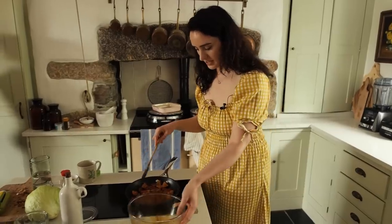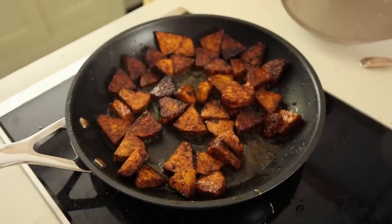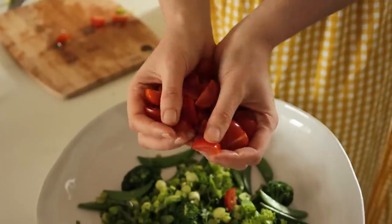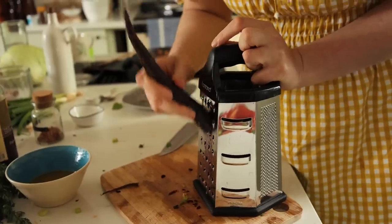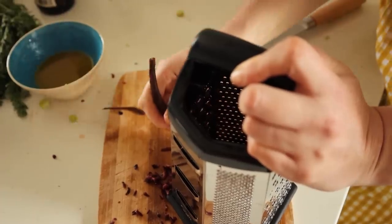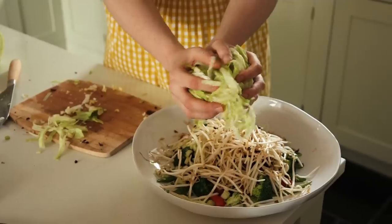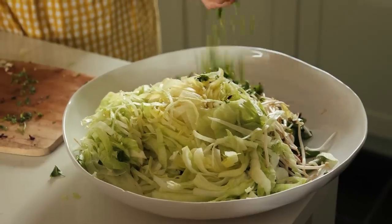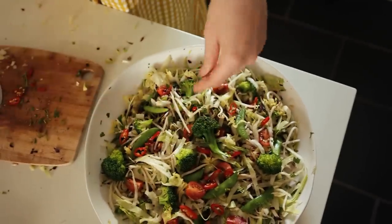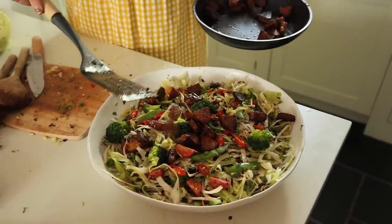Fry the tempeh in a pan until it's all nice and golden, and meanwhile prepare the salad. You'll need four spring onions, 200 grams of tomatoes, one carrot — I've got a nice purple carrot here from Riverford — two sticks of celery chopped up small, 200 grams of bean sprouts, half an iceberg lettuce shredded, a small handful of chopped coriander, and a sprinkle of red chilli if you like. Then top it all with your tempeh — you can add however much you like depending on who you're serving it for.